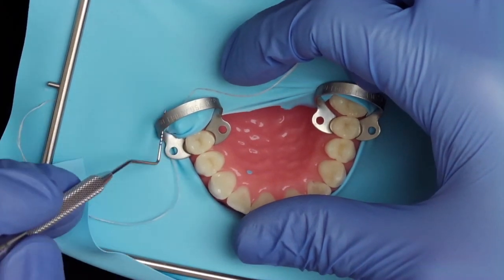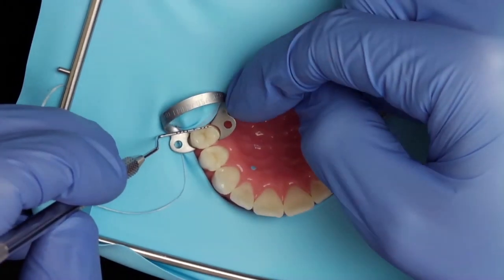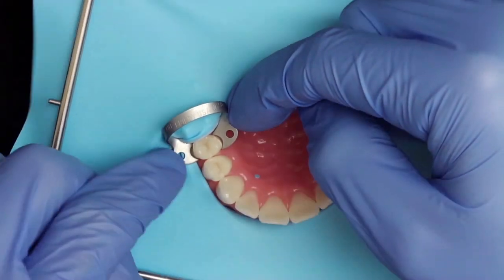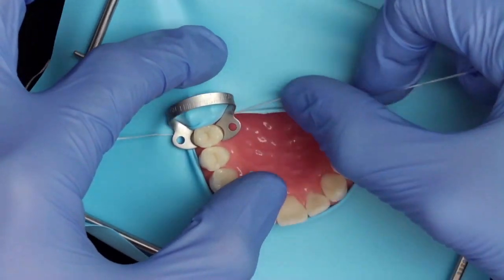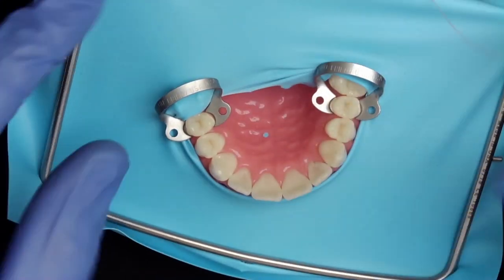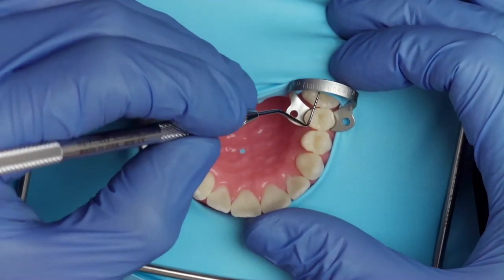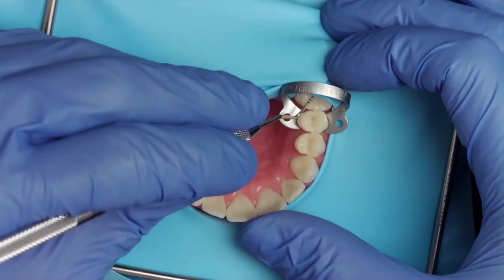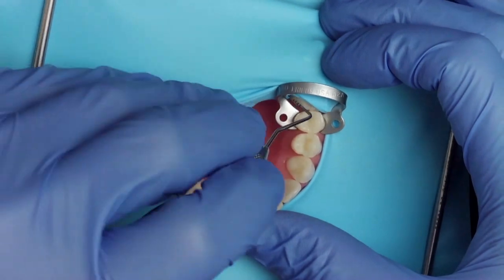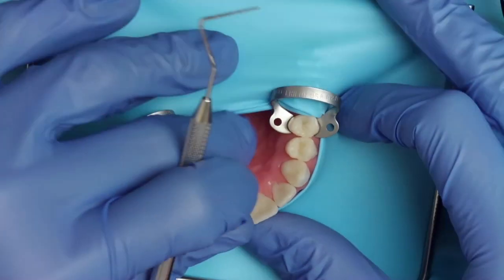When you want to pass the dental floss behind the clamp you will often see that it hangs on the tooth behind it. In this case the floss can be slightly repositioned using a periodontal probe or a regular probe. After the rubber dam has been flossed through the contact points you have to put some tension on the rubber dam to get all the folds out. Repeat this process on the other side until the rubber dam is properly applied through the contact points and has no folds.